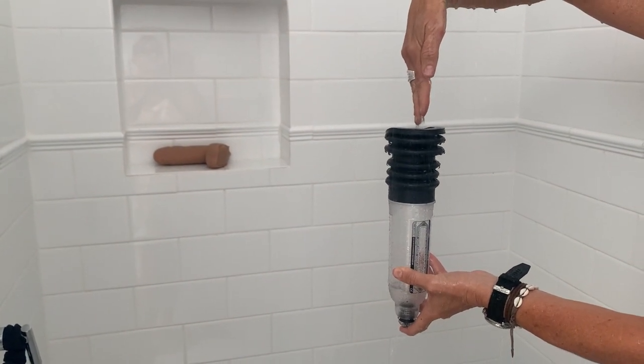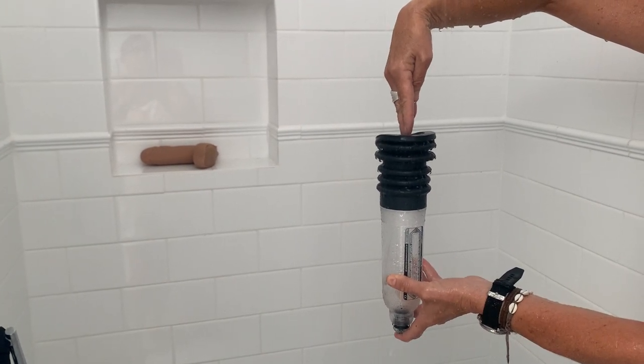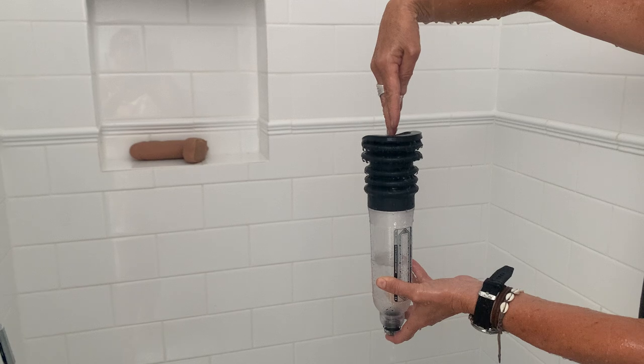Fill the pump up, or if you had a tap in your shower you can put it under the tap, but this is the easiest way. It does take just a few seconds.